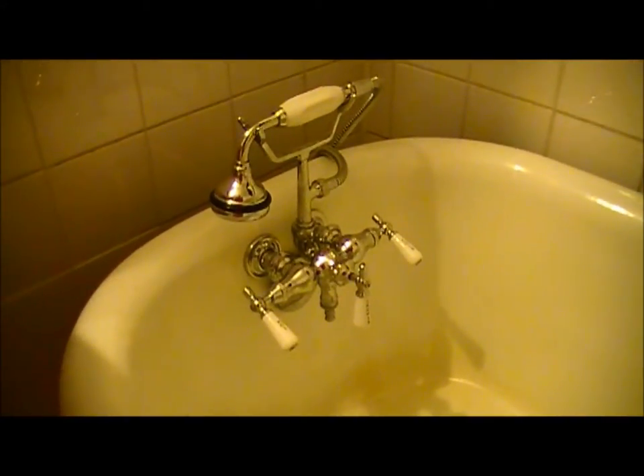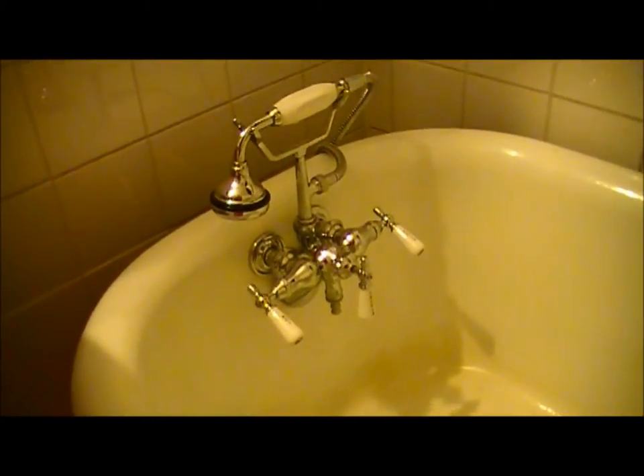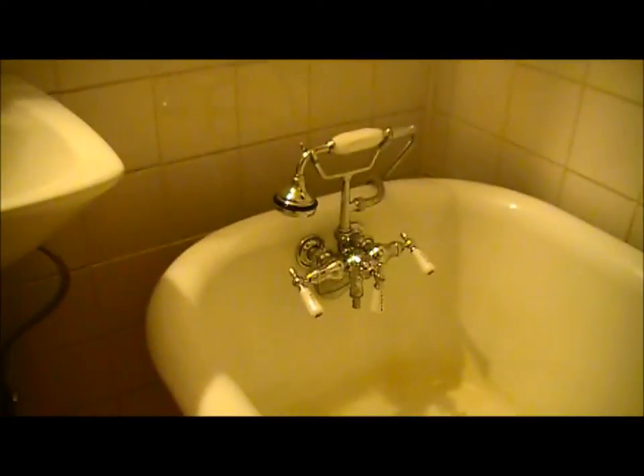So hopefully this helped you as much as it did me. I spent close to eight to ten hours trying to figure out what would be the right fitting. These did not work. This worked great. Cheers and I hope this helped.